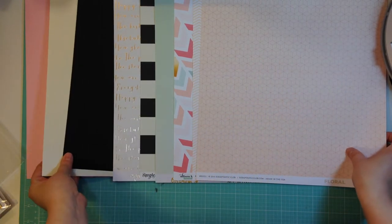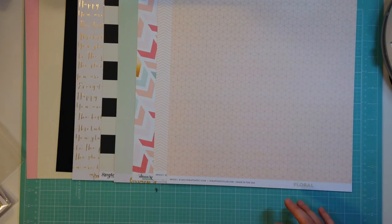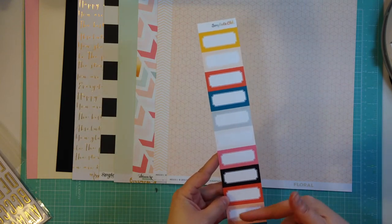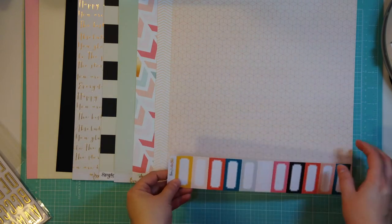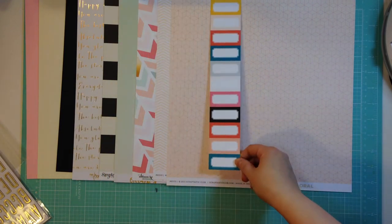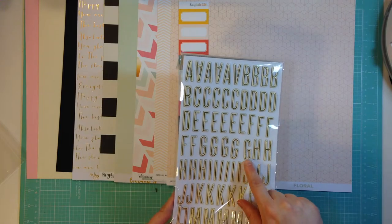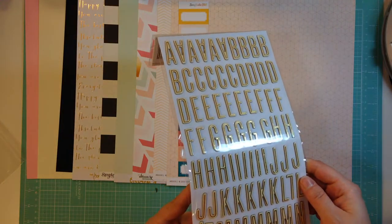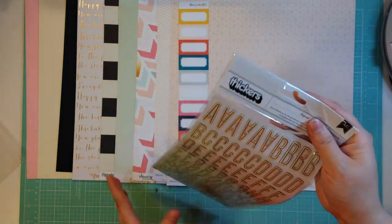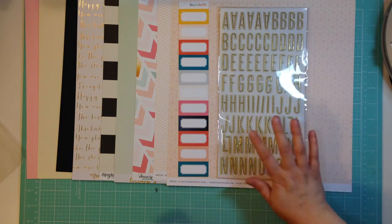So those are the papers. We get this Scraptastic exclusive cut apart - they're just labels. I think they're really nice to cut apart, but I also think it could be cute as a border tucked in, or maybe using the whole strip at once. And then these awesome thickers are Imprint. I have these with the black and gold, this is cream and gold - it's a really yellow cream. I think they're really pretty. I love this font so much. And there's just one of each number, which for me is good. Sometimes there are too many numbers.